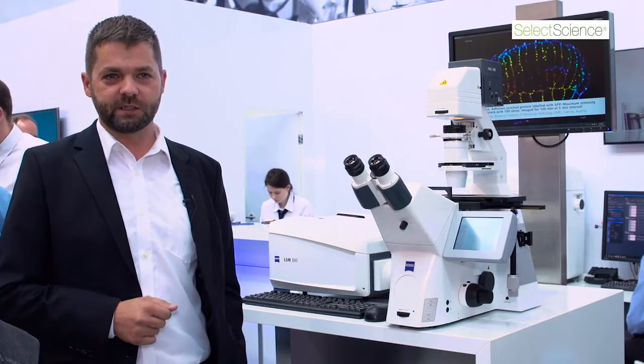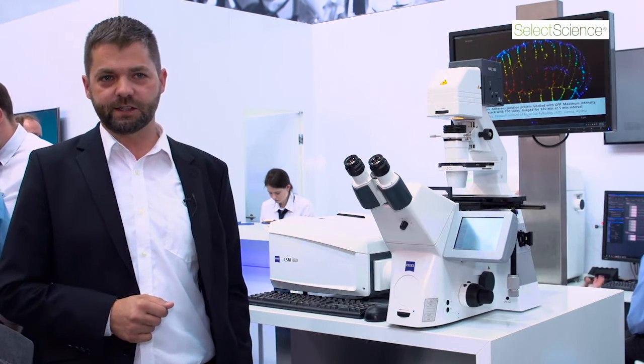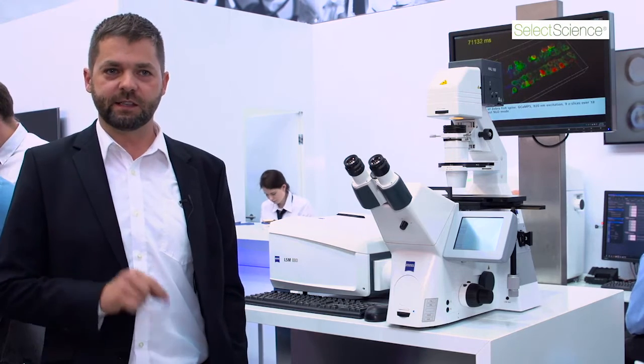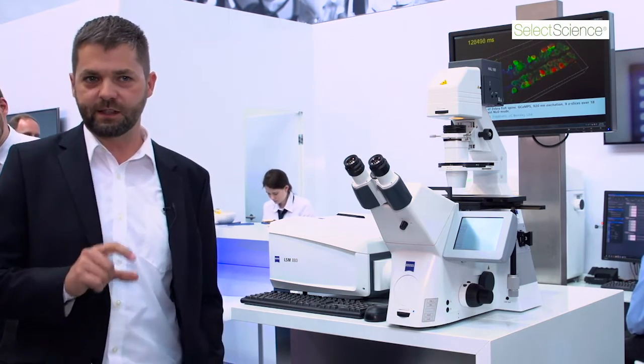The newest innovation from Zeiss, based on LSM 880 and AirScan, is a module called AirScan Fast. With AirScan Fast, we don't illuminate a single spot in the specimen, but rather an extended area.